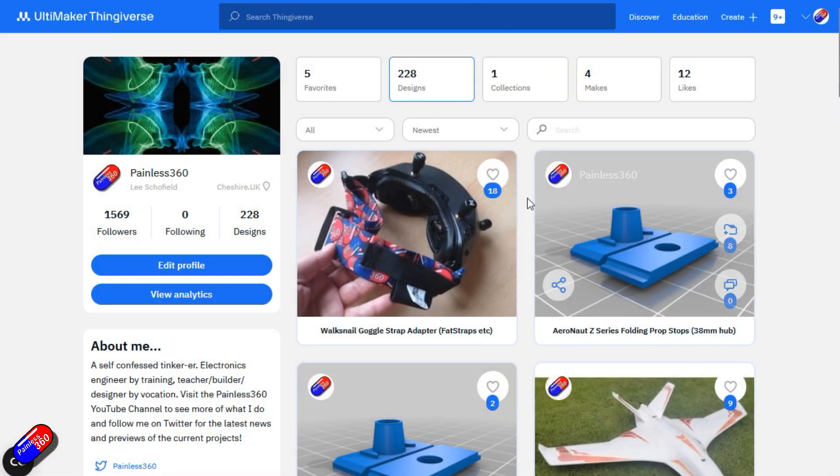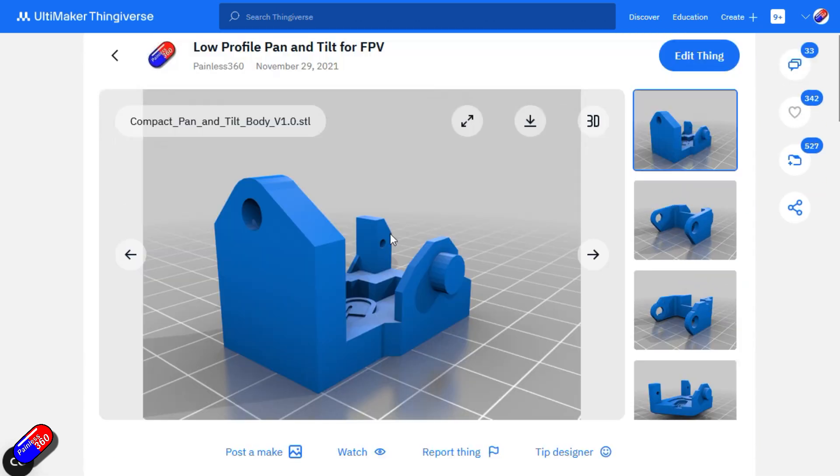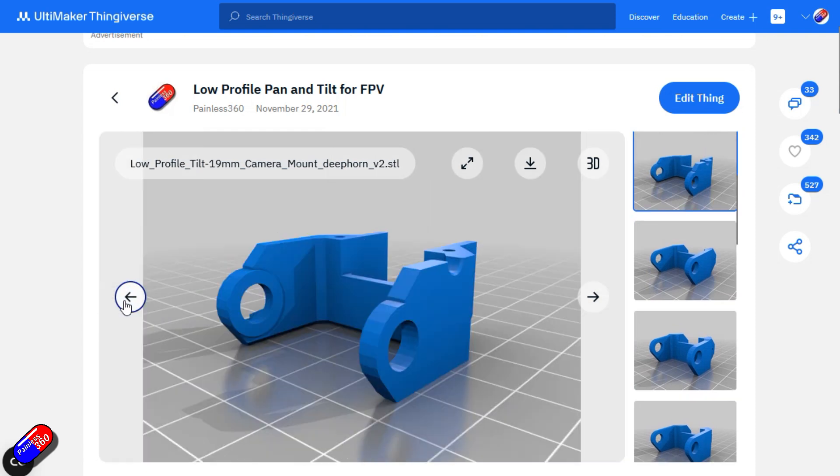Let me quickly show you how to use the stuff on Thingiverse, because a couple of people have been a little bit confused since there is a lot of choice with the different parts you can build this out with. On Thingiverse I have quite a lot of designs — there's nearly 230 as of the time of recording, all kinds of different stuff. This is the one we're interested in — the pan and tilt setup — and as you can see there are lots of different ones here.